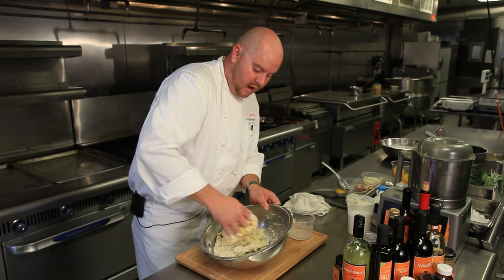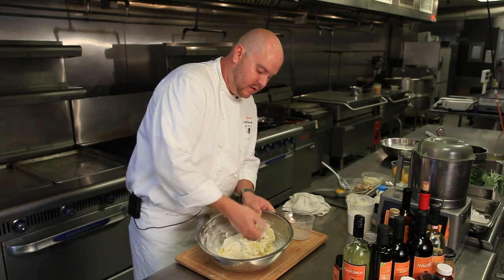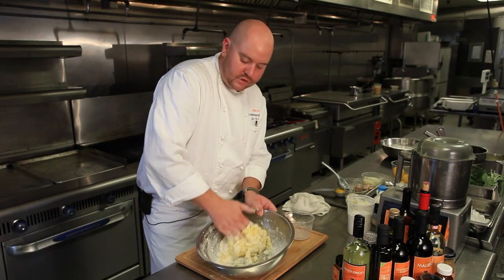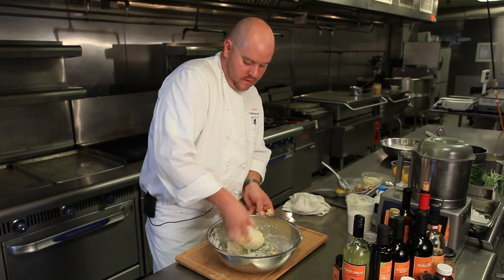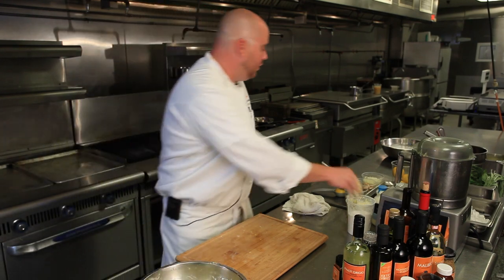At this point you want to be careful — you don't want to over-mix it. You want to be semi-gentle with it. You're not going to break it, but you just don't want to mix it too much or you're going to develop a lot of gluten and it'll start to get tough. My dough is starting to form and I'm going to transfer this from a bowl to a board.